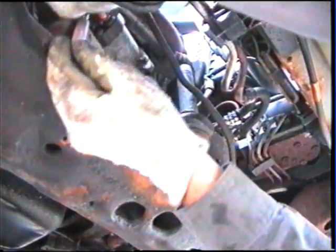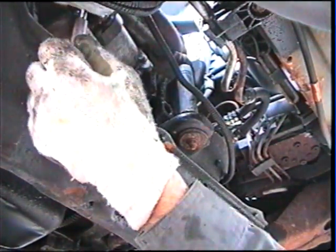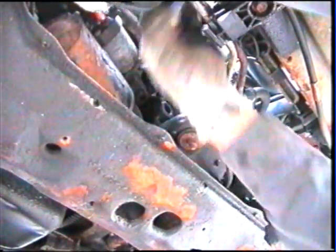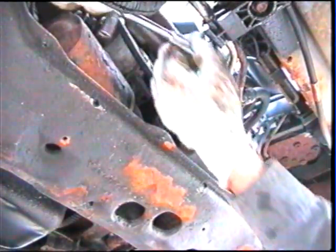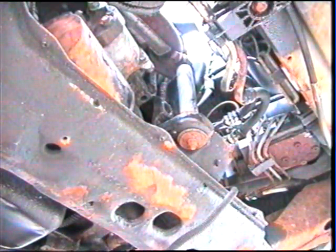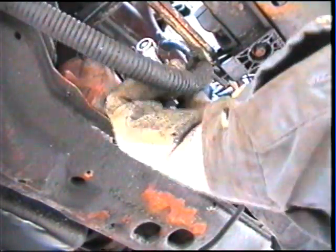Just got to break that loose. This starter drive is bad on it. That bolt broke right off the solenoid, which I felt like it was going to do — not a big deal. Now I'll get the 15mm wrench and get that on the positive wire right here and break that loose.